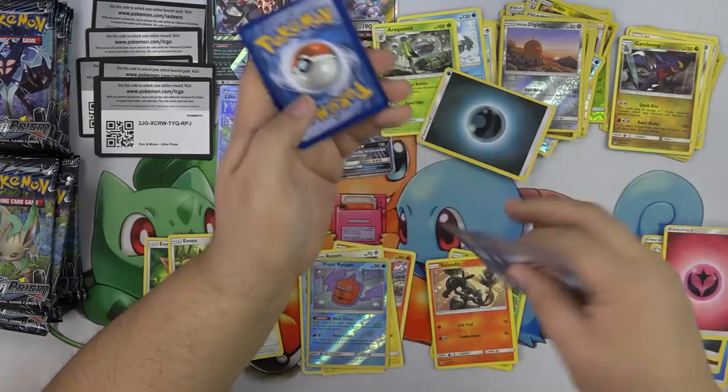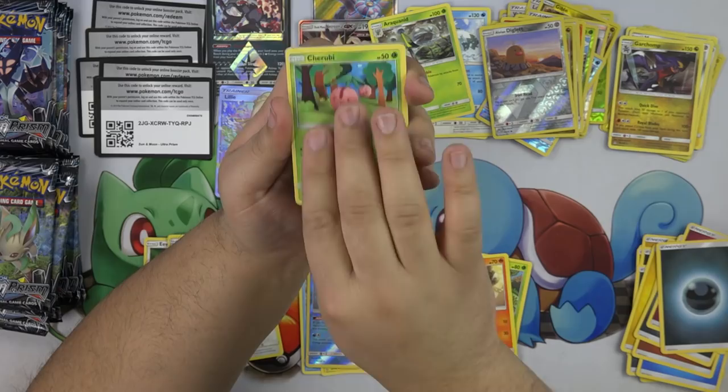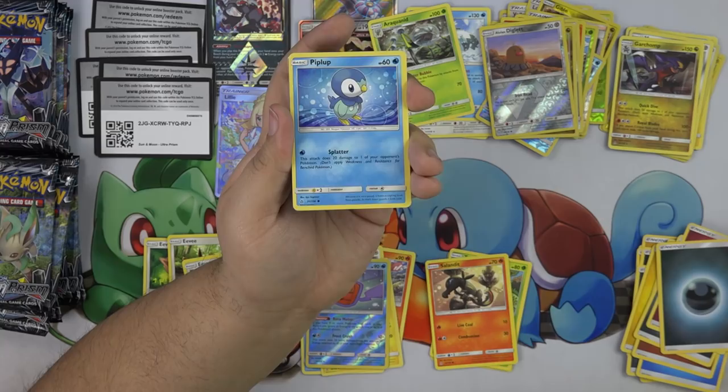I'm going to say this one is a good one and just do it until I get it right. Cherubi, Piplup — these are throwback art. I remember this art too — it's very familiar.